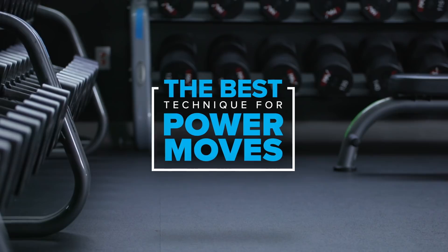Hi, it's Dr. Jim Stepani here. In this video, I'm going to discuss power moves, which are used to build explosive power and strength.